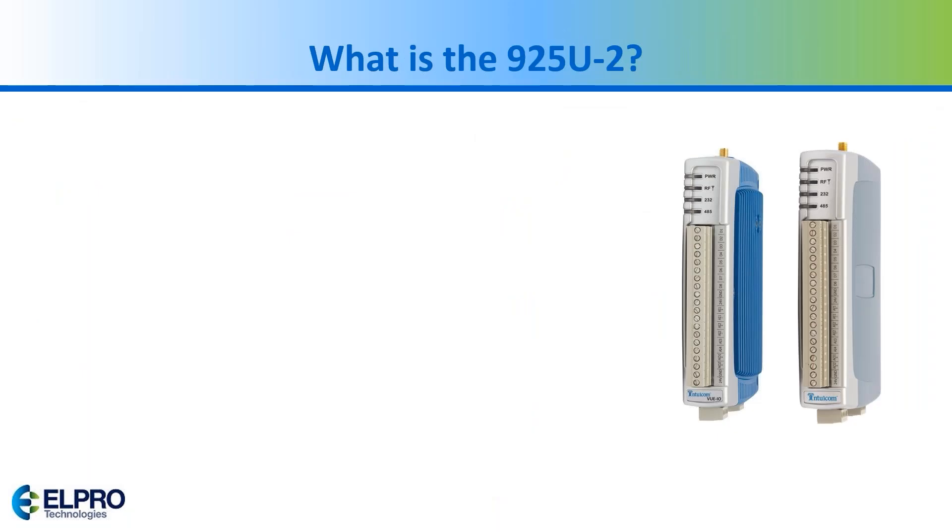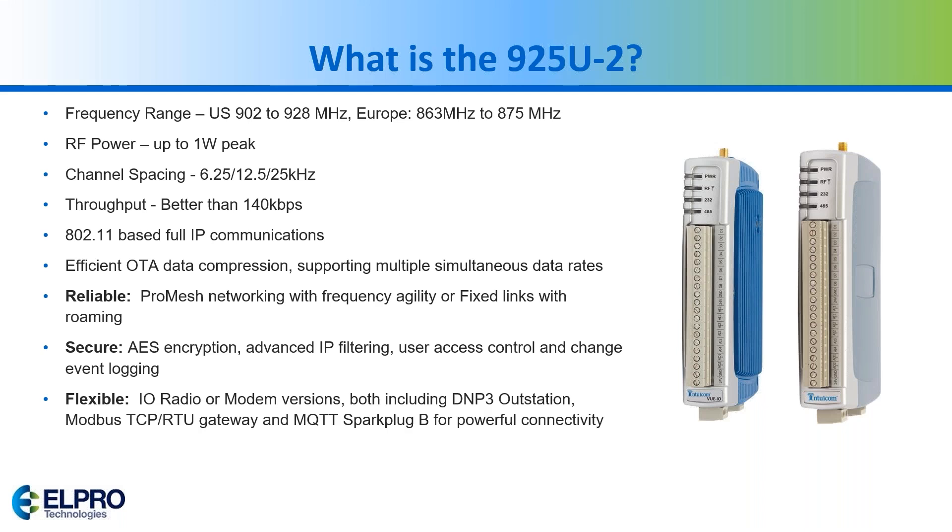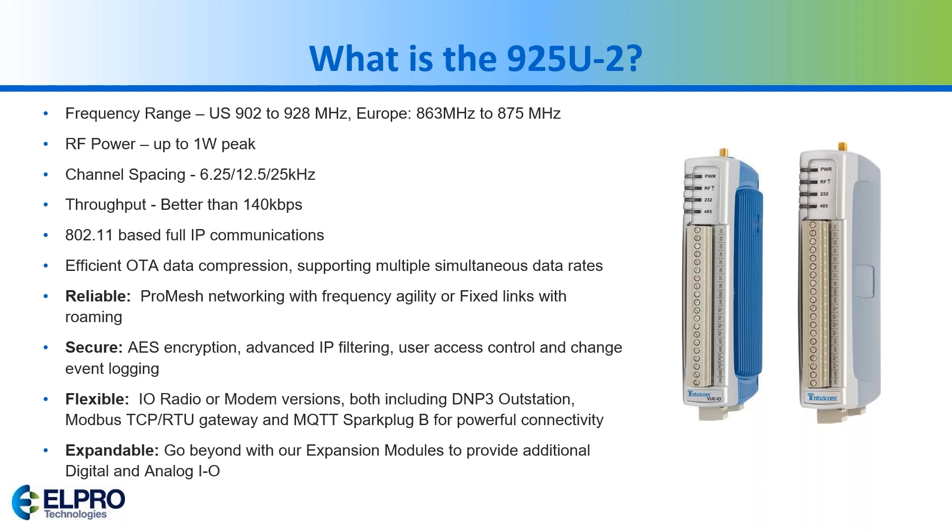The NON-25 U2 has a frequency range in the 900 MHz range for the US, and also covers Europe. Power-wise it can go up to one watt. It can choose between Pro Mesh networking and fixed links, and there's another option called Manual which is more rare to configure. It also has encryption, flexibility with different protocols, and expansion modules.